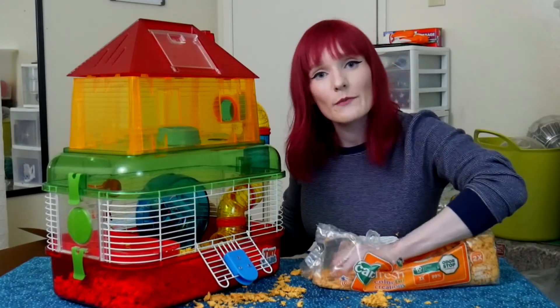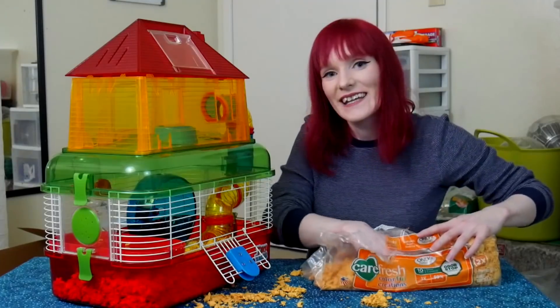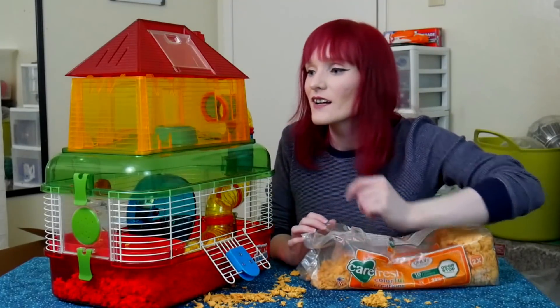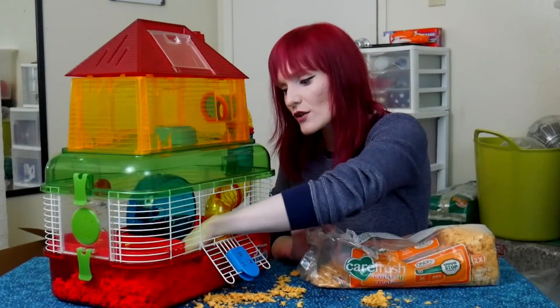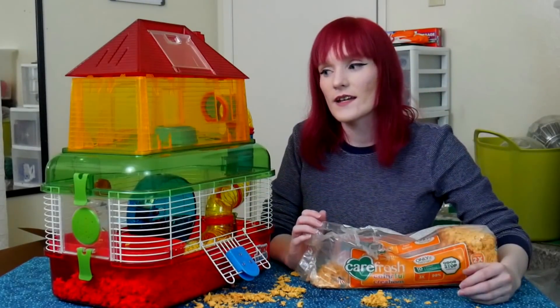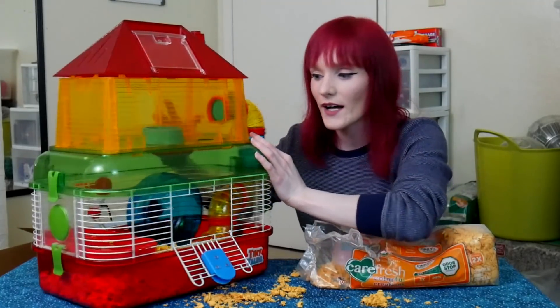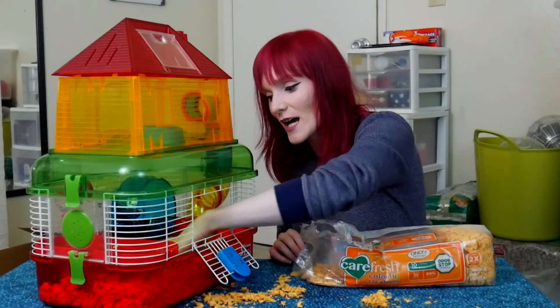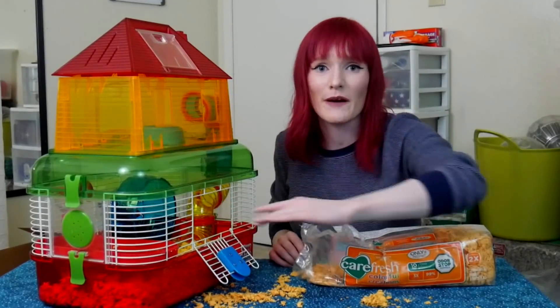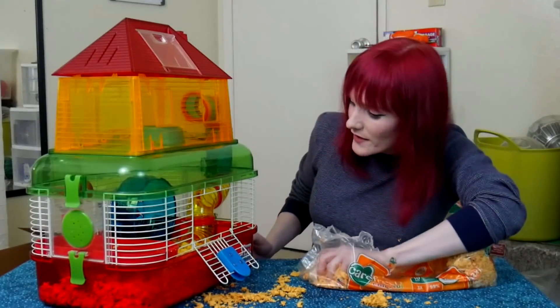You want to provide at least three inches of bedding for your hamster to make a burrow. I can't really add any hides in here — this is the only option. The problem is hamsters are nocturnal and don't want light shining in their face. This cage is all see-through, which is not a good place to provide protection and comfort as they sleep. Please don't put cages by windows either.